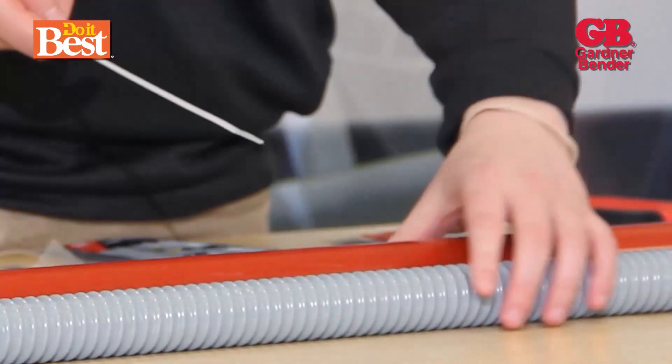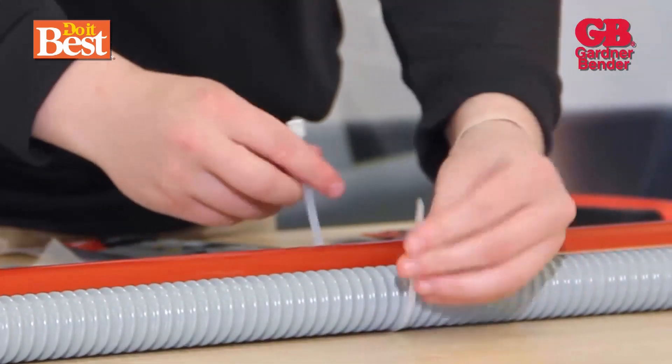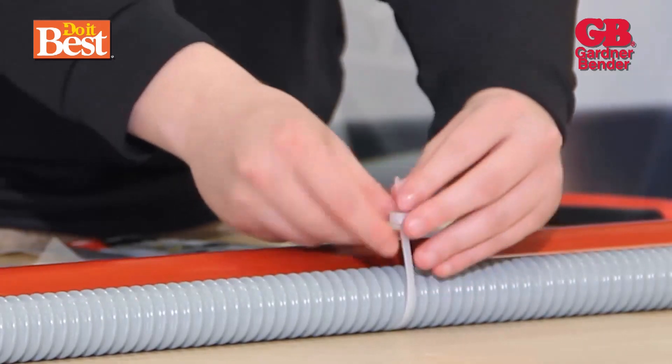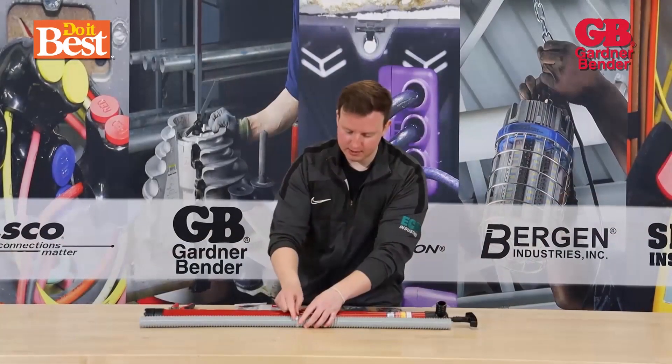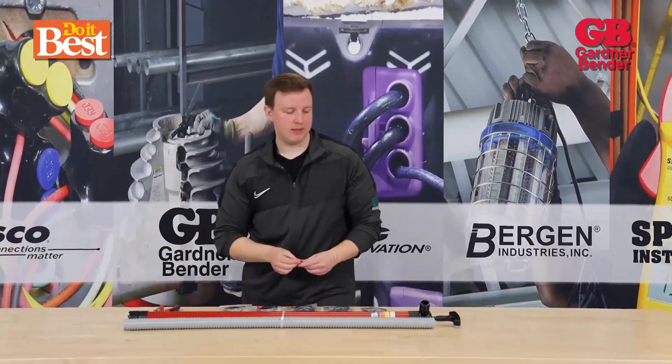So, slip on the cable tie. We're going to use our Siphon King here just as an example. Tighten it there, twist it off — and then you have a clean cut at the top. Nothing to scratch you if that were in a box or something like that.